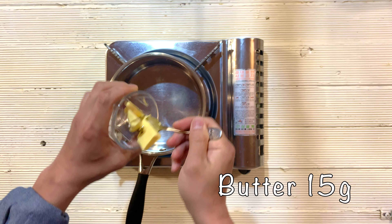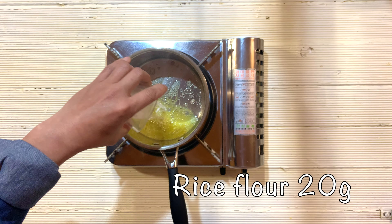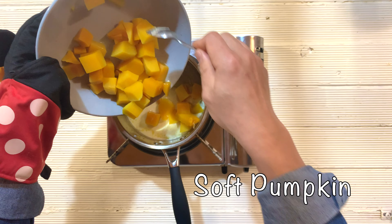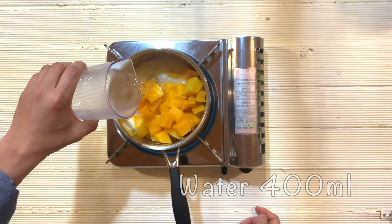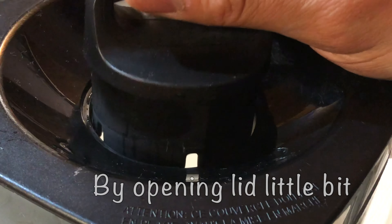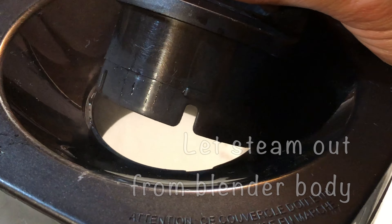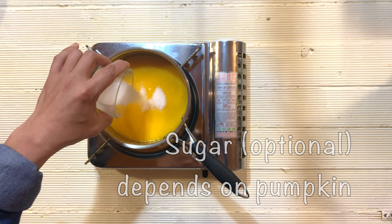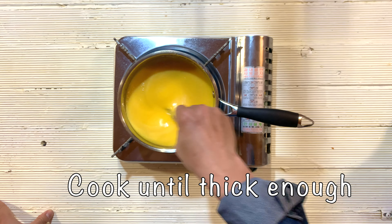Prepare the stove and pot. Melt butter and add rice flour. Once the butter and rice flour are cooked enough, add cream. Put in the soft pumpkin and water. Put into the blender and blend. By opening the lid slightly, you can let steam out from the blender and prevent it from exploding. Then pour back into the pot.